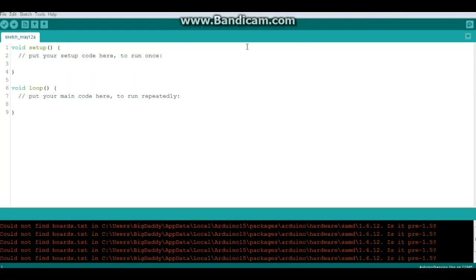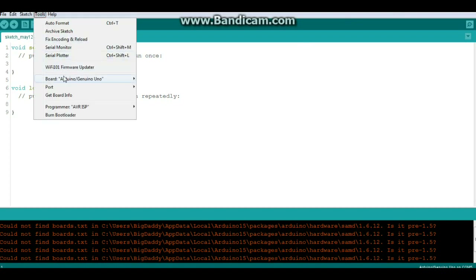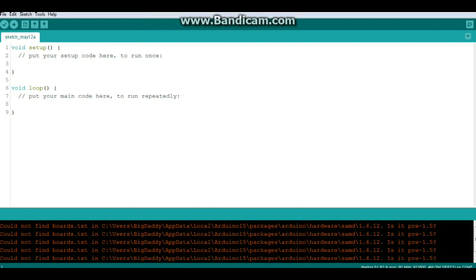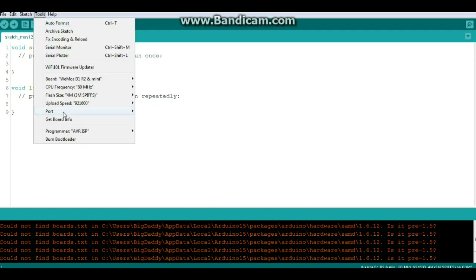With the board plugged in, go to Tools > Board and scroll down until you find Wemos D1 R2 and Mini. Click that, and then select the correct COM port - in my case it's COM18, but it might be different for you.